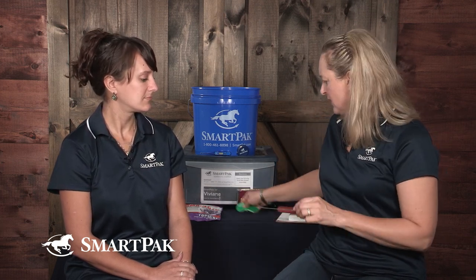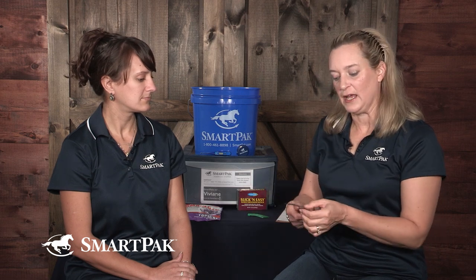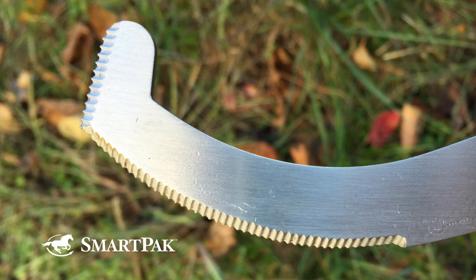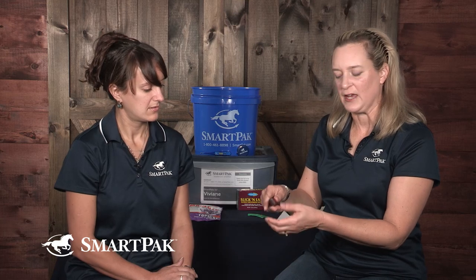DR LYDIA GRAYSER: Manufacturers make what's known as a bot egg knife. It's got a serrated-style edge — it doesn't really cut. You use this to scrape the eggs off.